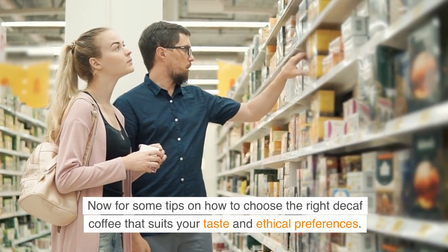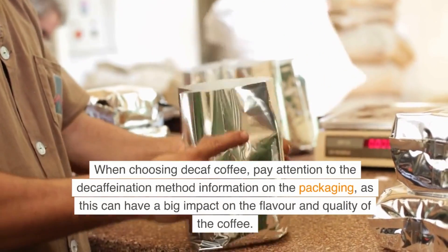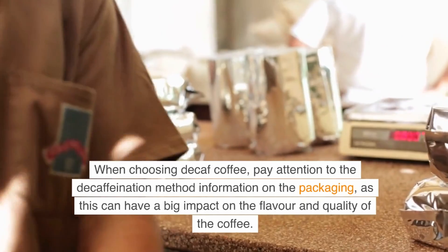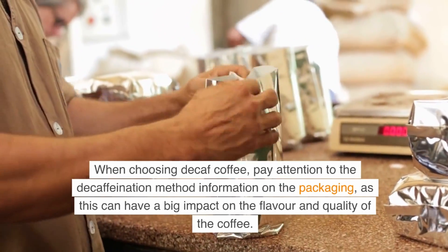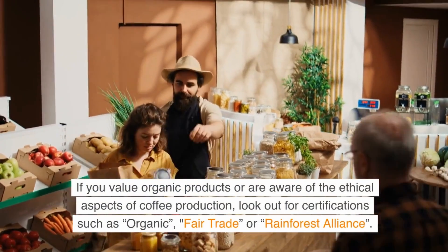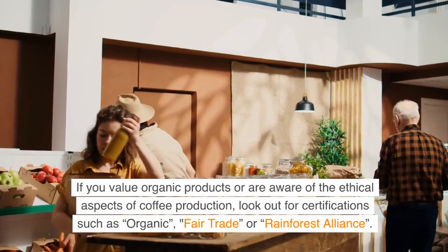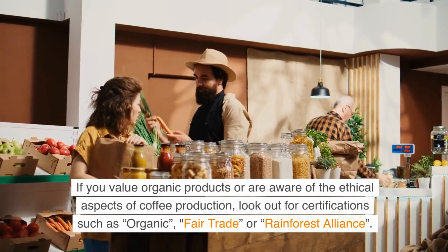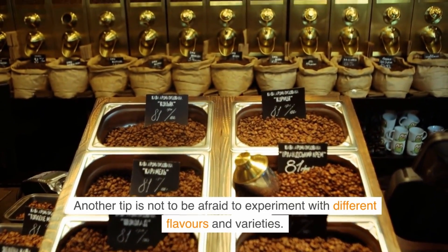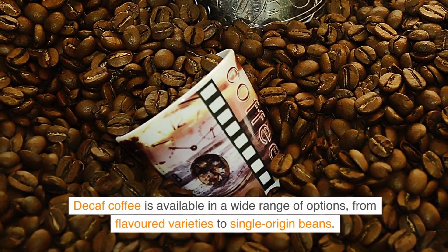Here are some tips on how to choose the right decaf coffee to suit your taste and ethical preferences. When choosing decaf coffee, pay attention to the decaffeination method information on the packaging, as this can have a big impact on the flavor and quality. Certifications are also important — if you value organic products or are aware of the ethical aspects of coffee production, look out for certifications such as Organic, Fair Trade, or Rainforest Alliance. Don't be afraid to experiment with different flavors and varieties, from flavored options to single-origin beans.